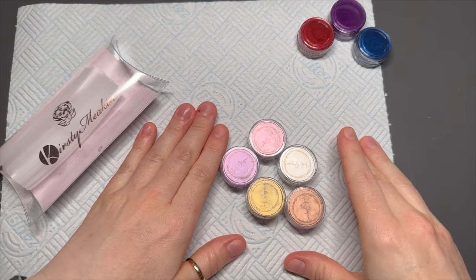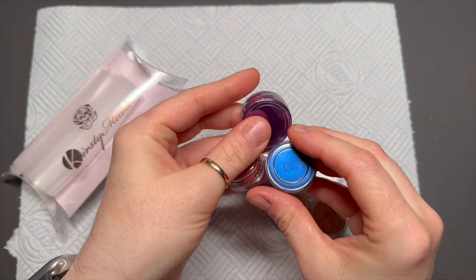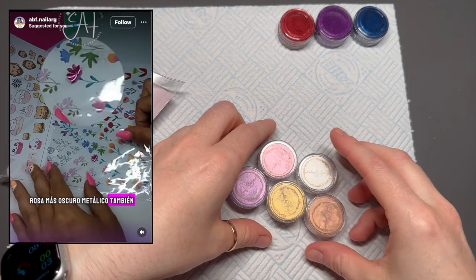Hi everyone, it's me, I'm back. I'm so sorry — this was supposed to go up yesterday, and yesterday was a day. But we've got a good one: I'm going to play with chromes today.